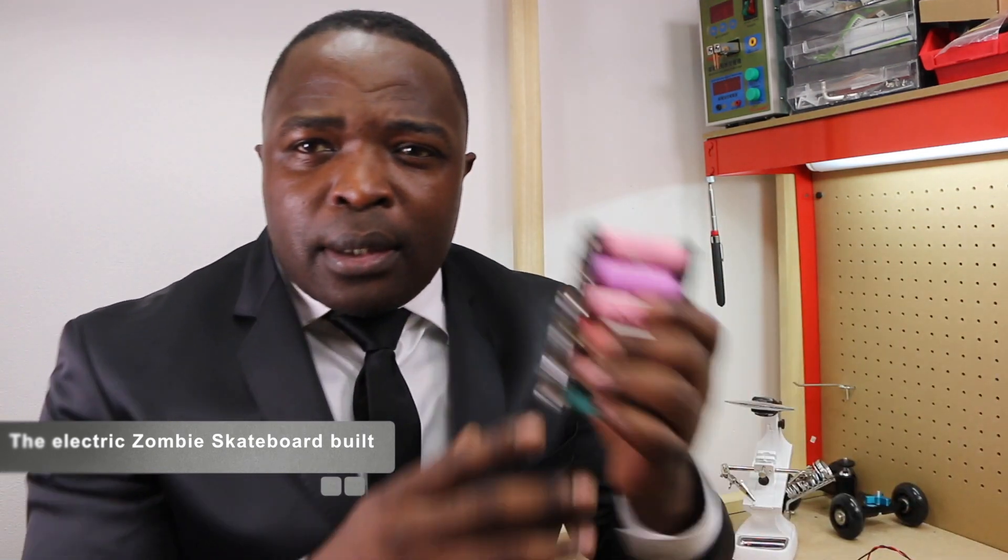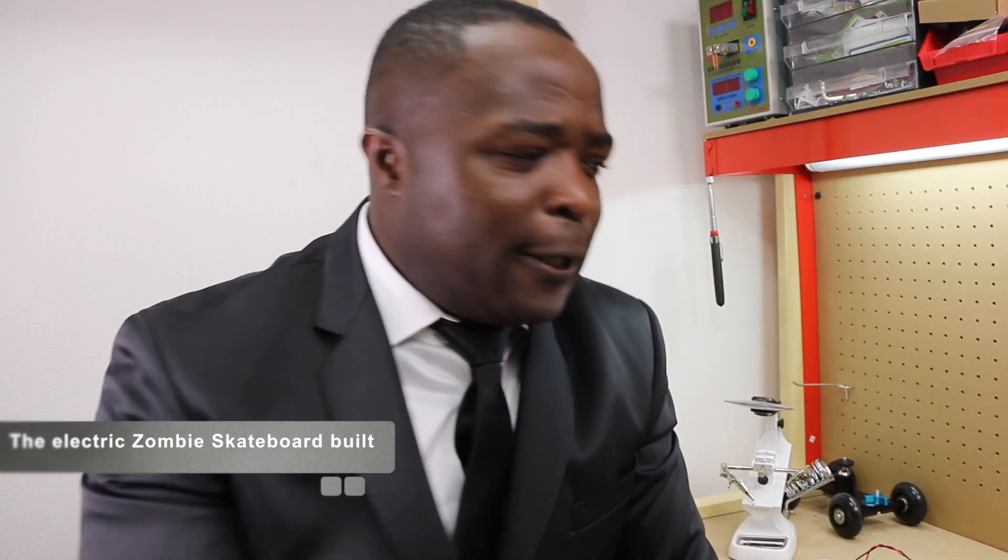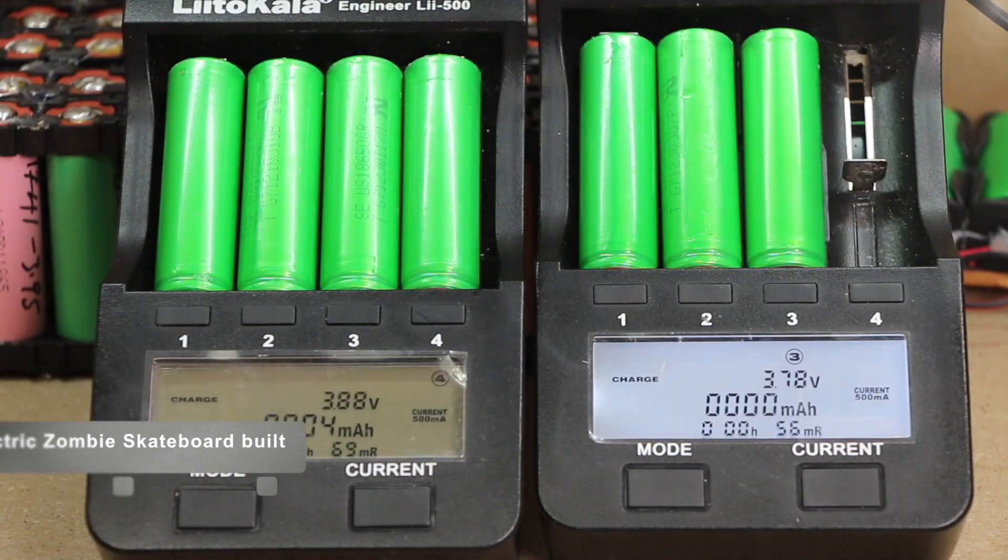What I've been doing right now is putting the batteries together, doing some capacity tests and resistance tests — just like that. That's what I've been doing.